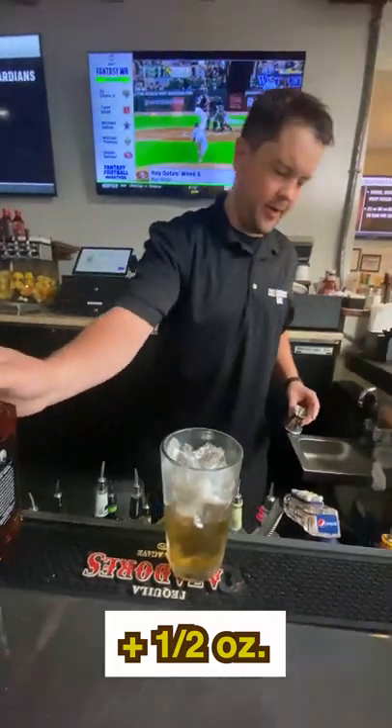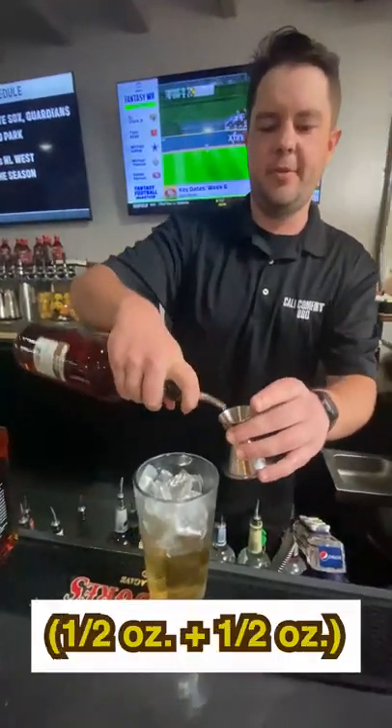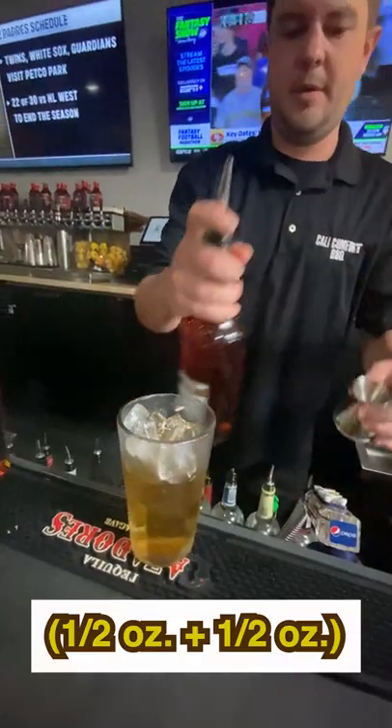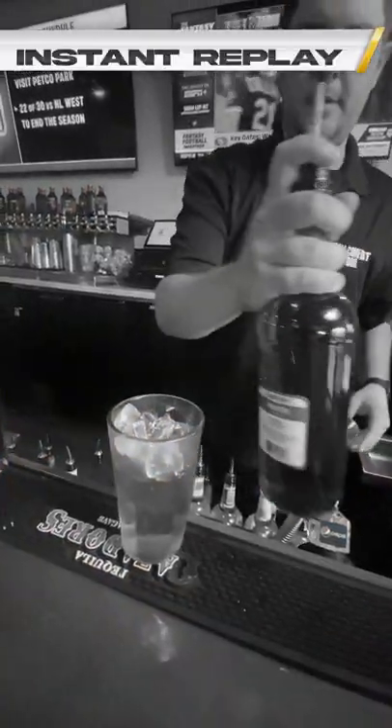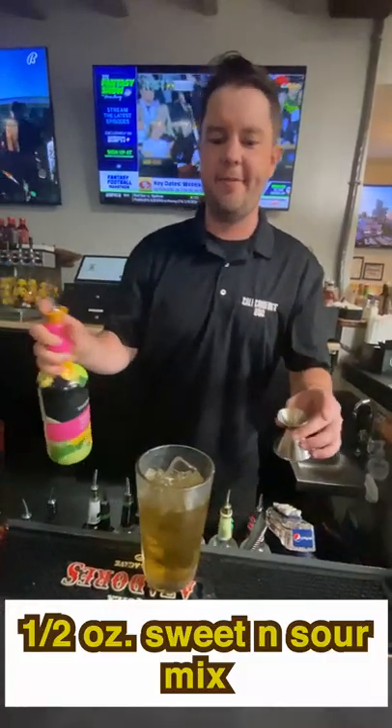Next up we've got our amaretto and we're going to do one ounce of amaretto — two of our half ounce sides. Then we've got our sweet and sour mix and we're gonna do a half ounce of that.